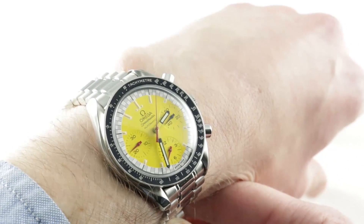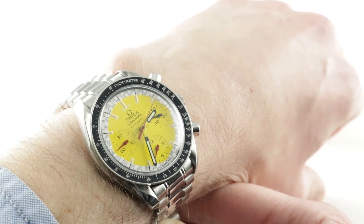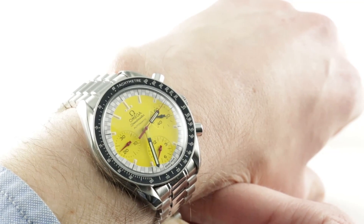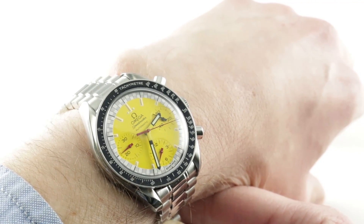Of course, the timepiece on my wrist can also refer to any era of Schumacher's career, or if you're not into racing or F1 or Schumacher, it's just a splendid mid-sized motorsports chrono with tons of character.